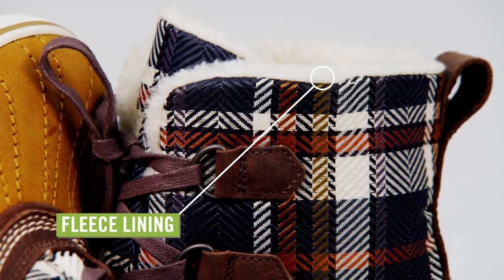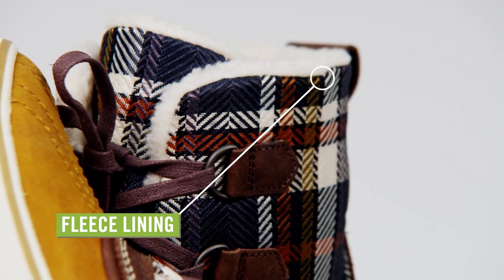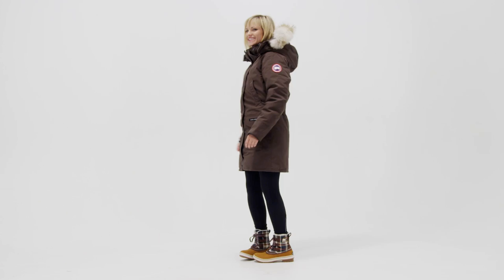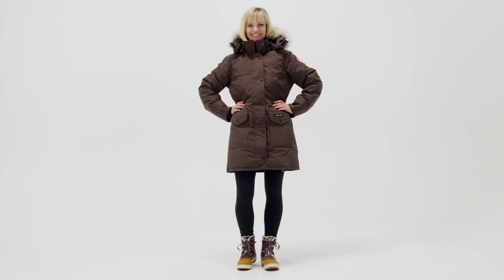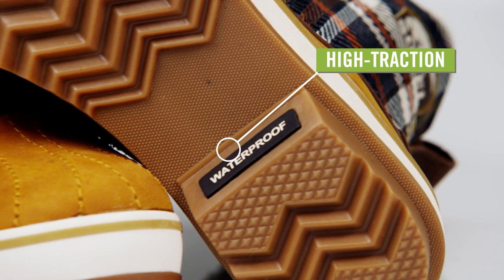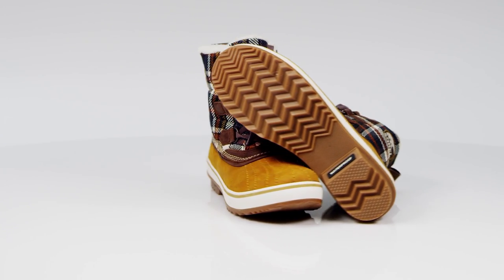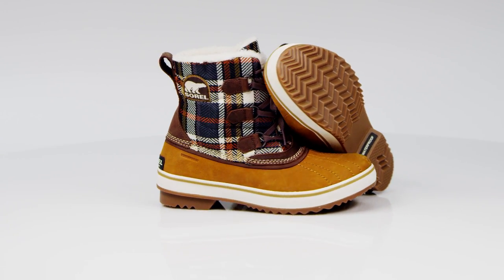Thinsulate insulation and a luxurious full-length fleece lining encase your feet in cozy warmth. A removable EVA footbed offers added comfort and shock absorption. A molded rubber outsole provides superb traction wherever you dare to tread. Fashionably functional, the Sorel Tivoli snow boots will have you stomping through the snow in style.